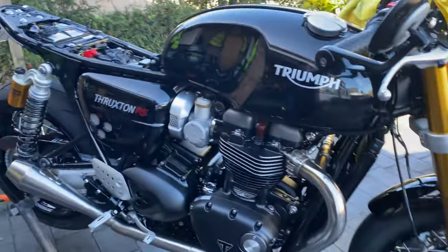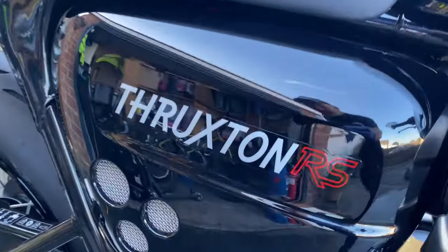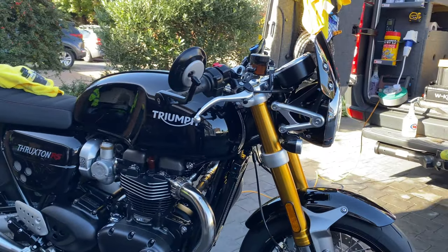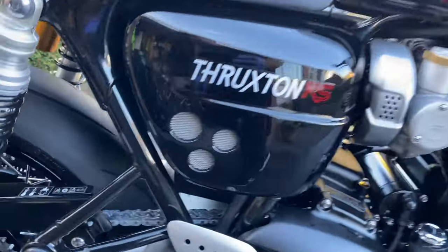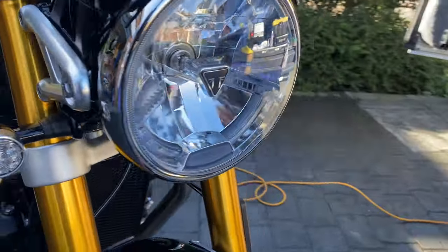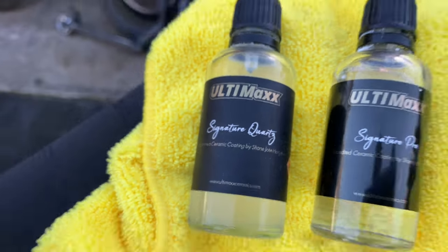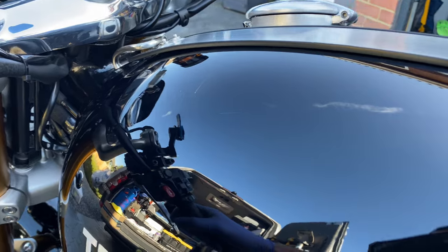Two and a half hours on the dot - this gorgeous Thruxton RS is looking freaking sweet! Full snow foam safe wash to remove any contaminants, blow dried, XCP corrosion protection applied, the chain's been re-lubed with Silk Lean Titanium Gel, all your sprocket nuts - everything's had a nice coating of XCP corrosion protection. We then did a two-stage machine polish to remove any imperfections, prepped it and treated it to a nice coating of the Ultimax Signature Quartz - that is a self-healing ceramic. Look at the gloss on that - I could eat my breakfast off it!